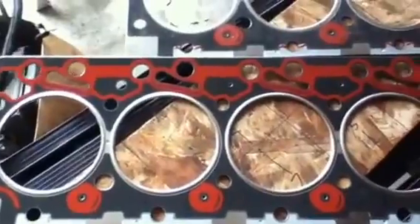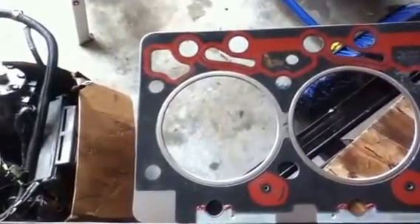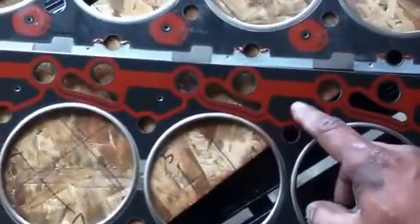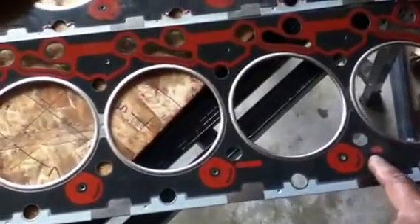Upon looking at the gasket, other than the extra RTV down here on the Felpro — it's missing on the Cummins — I don't see too many differences. Even the number stamped over here, etched in the gasket material, matches the Cummins gasket material. And the Cummins part numbers on the Felpro gasket are RTV'd out here.